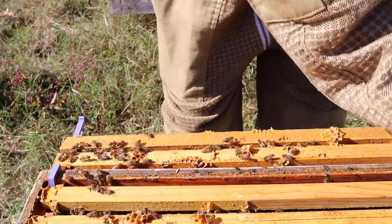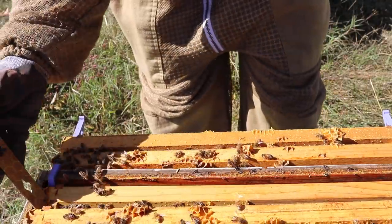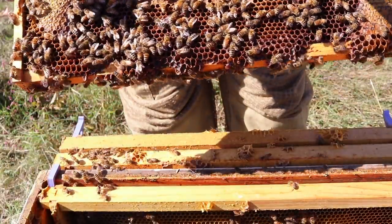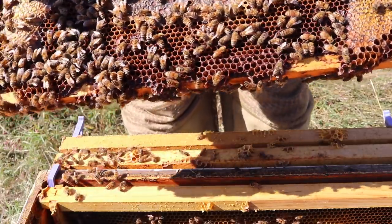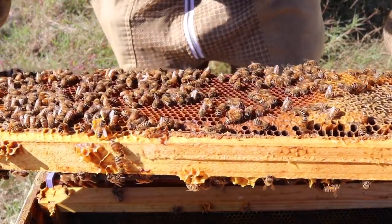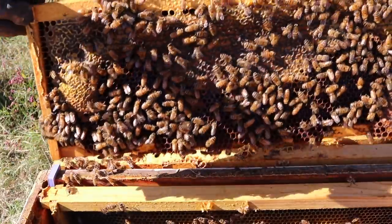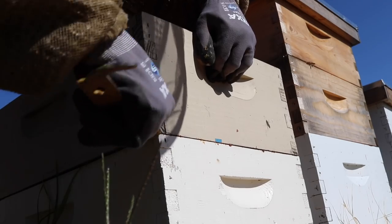I'm going to inspect this frame and then possibly go down and inspect the rest. But it looks really nice. They're busy making honey, which is exactly what they need to be doing. Beautiful.